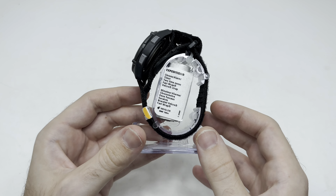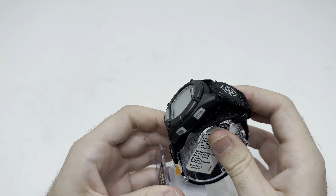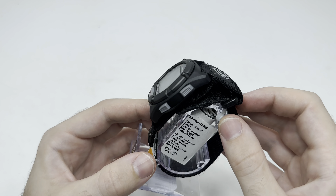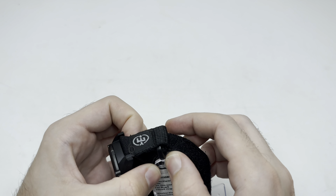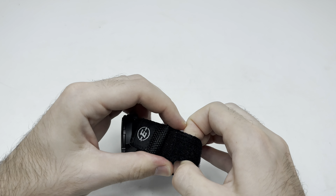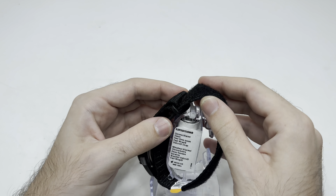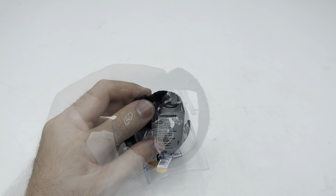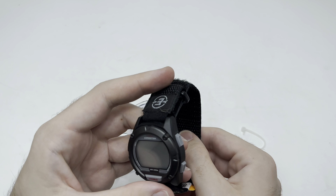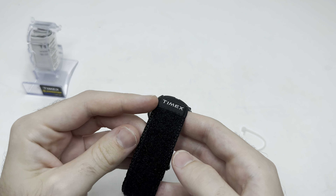Expedition Velcro. This has never even been off the case — I don't know, can I even get that off? They probably did that for theft prevention. I will have to cut that. So, that's been cut. That just comes off.